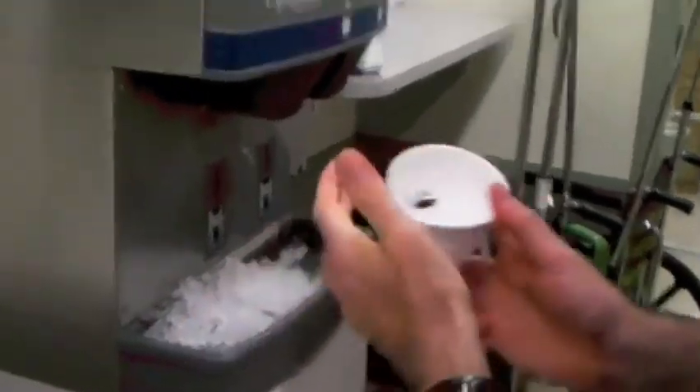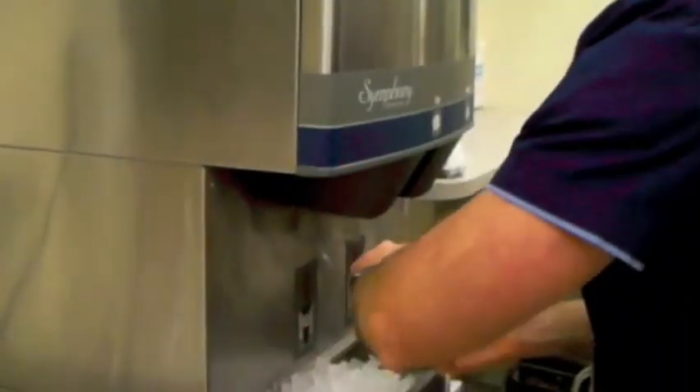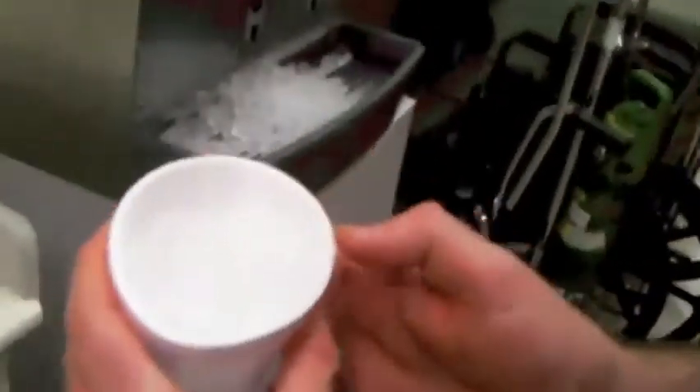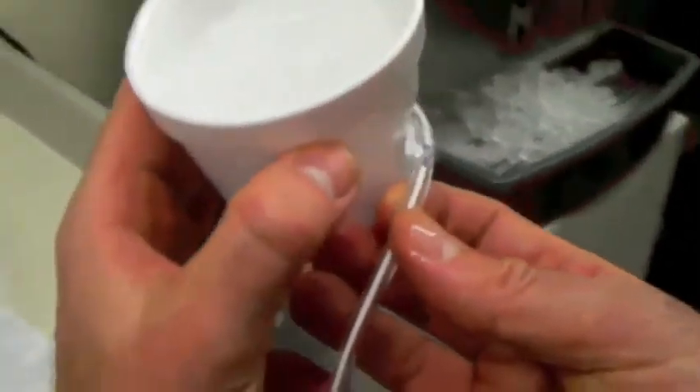If you can't get your hands on an oral airway, just poke a hole in a styrofoam cup filled with ice and let the curvature of the cup do the job. It's kind of a ghetto version, but it also works. Take care.